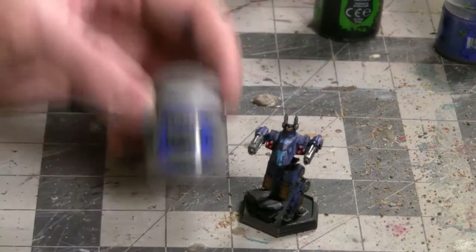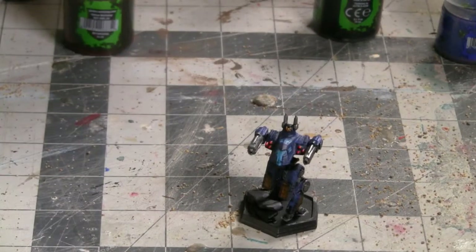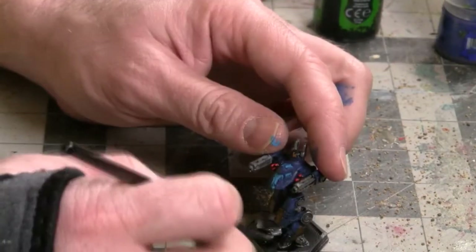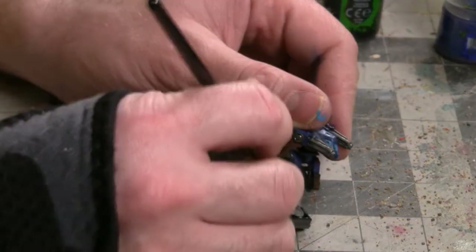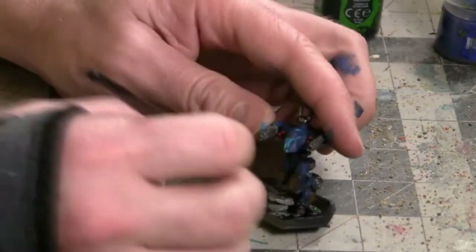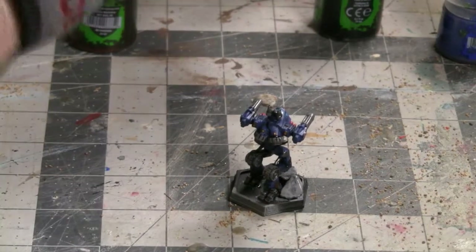Give that about a minute or two to dry, and then the next step is going to be to base this miniature. For that, I'm just going to start with a layer of gray on the rocks. Let's get some Dawnstone Gray from Games Workshop's Citadel line of paints and just slather that all over the rocks. Even some of the black showing through is fine — we'll play with that a little bit later.